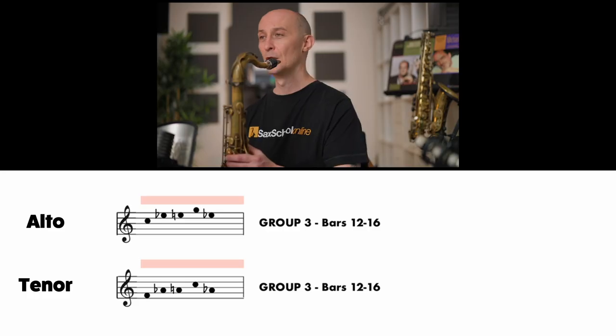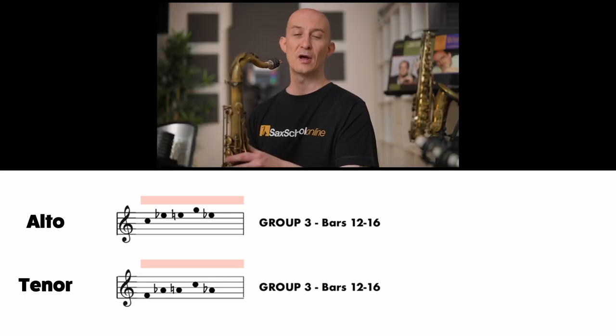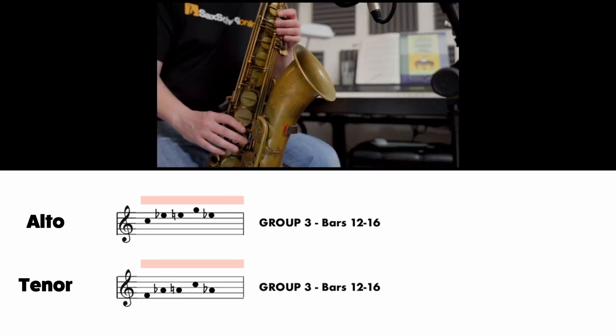Let's try that shape. [Practice counts] Okay.